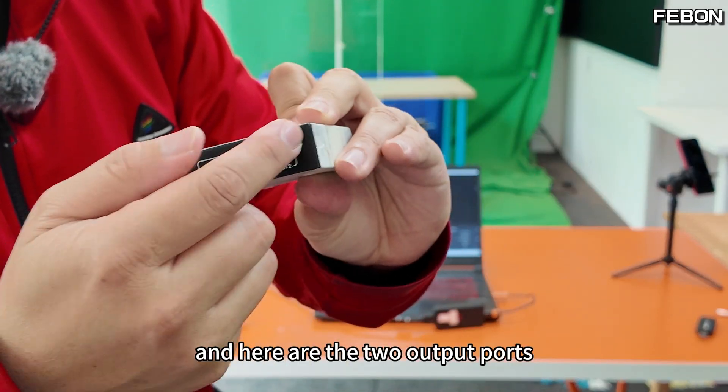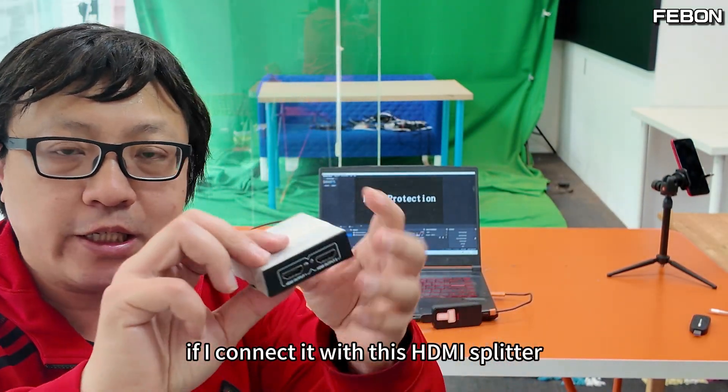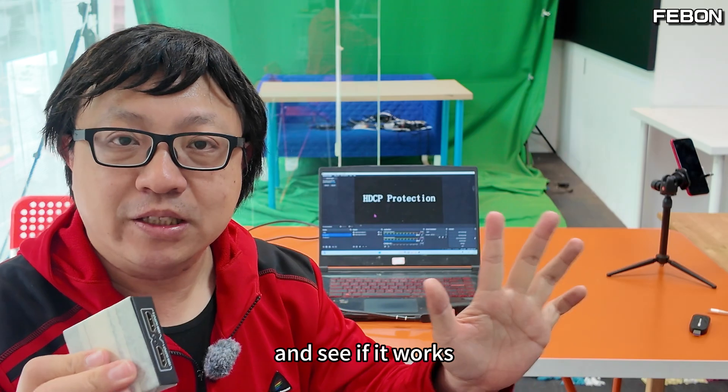You can see this is the input side and here are the two output ports. According to the internet, if I connect it with this HDMI splitter, the black screen issue can be resolved. Let's run the experiment again and see if it works.